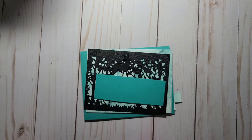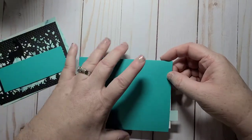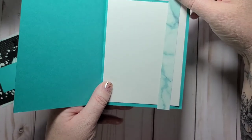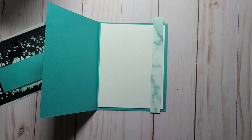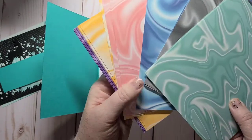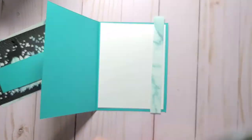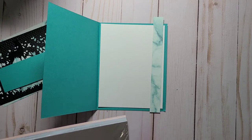I love this set because it makes cards so easy — the dies do all the work for you. My card base is Bermuda Bay, eight and a half by five and a half, scored at four and a quarter. I have a piece of Basic White at four by five and a quarter, and then just a strip of the celebration paper. This is the Simply Marvellous paper — it has different colors; one side is a pattern and the other side is like a marble look. I chose what I think is Bermuda Bay — actually it's Coastal Cabana.